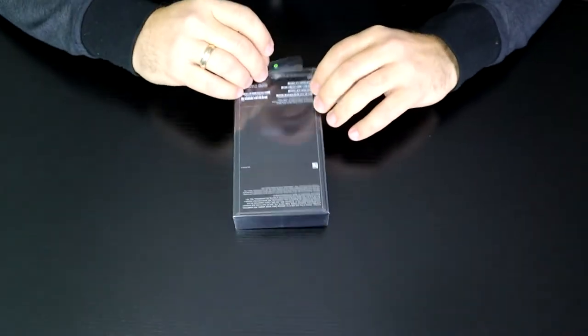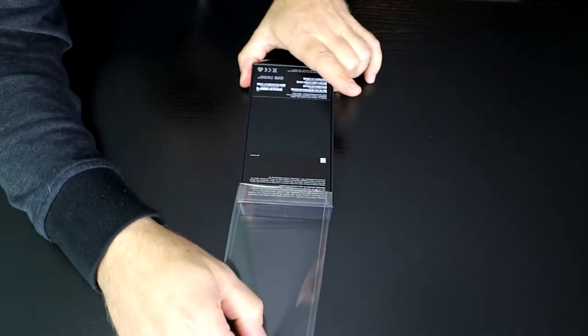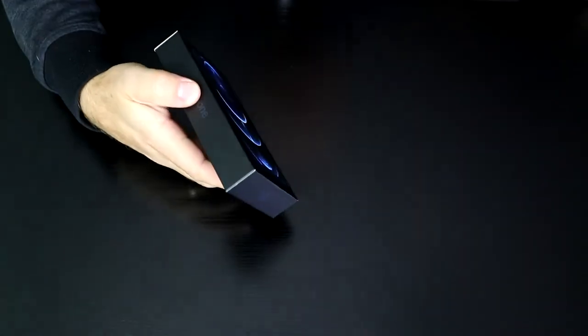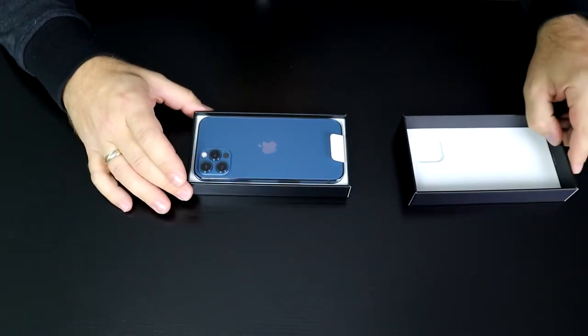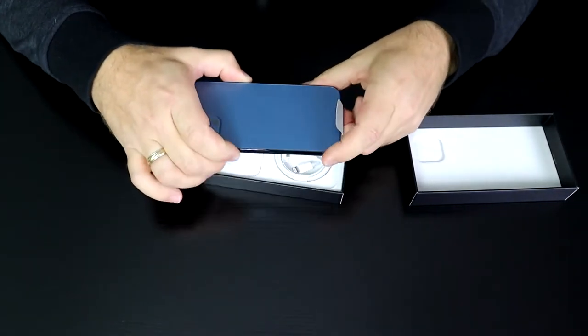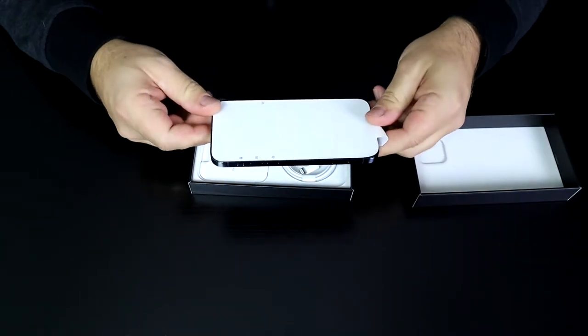Look at this tab — when I pull on it, the sound is so satisfying. Anyway, I believe this box is so small because there's no charger inside. Let's take a look. Oh, this blue is so pretty! Wow, look at that — yeah, that looks very elegant and sharp.